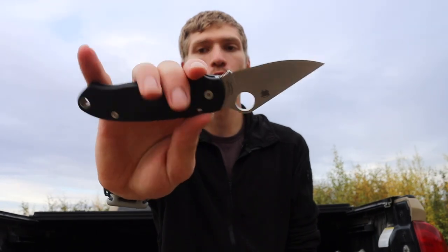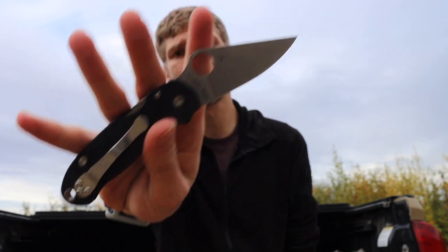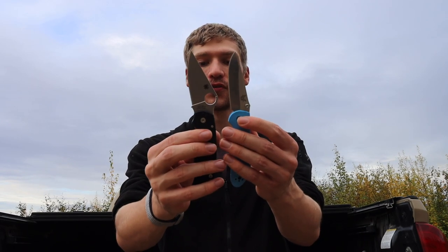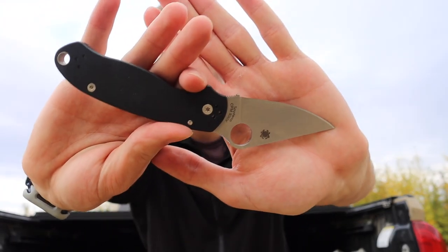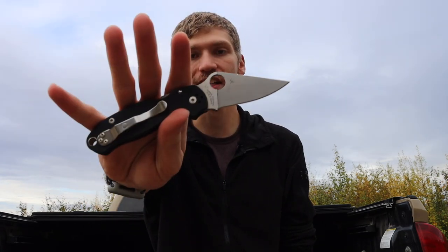Another one I carry quite a bit is the Spyderco Para 3. I might actually end up adding a Paramilitary 2 back into the fold, but the Para 3 is a fantastic blade — such a carryable knife, pretty comparable in size to the Mini Grip, maybe closer to the Bugout. It's still a reasonably small knife and a really nice knife to carry in general. Admittedly I don't carry it as often as some others on this list, but it still makes the list and it's not going anywhere.